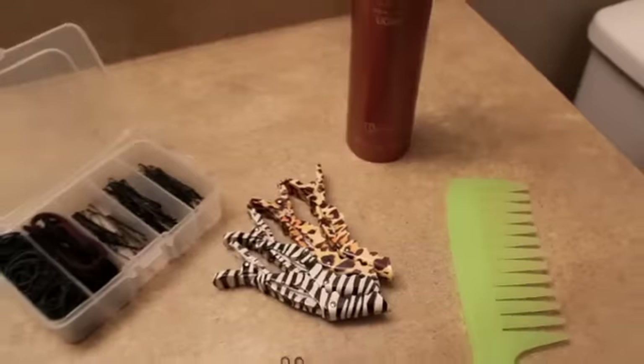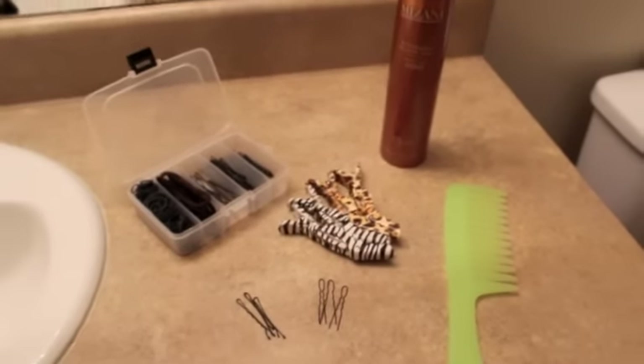Here are some of the things that you'll definitely need while doing this style. Hairspray is optional, comb is optional, clips, hair pins, and bobby pins.